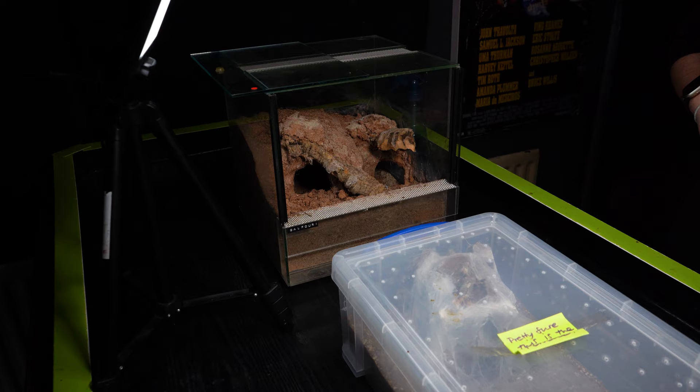To start 2024 off, the first video we're going to be doing is a Monocentropus balfouri rehouse. This tank, a lot of you have probably seen before, and the female that's going inside — you guys have probably seen this all before as well. So let me grab the camera and I'll show you what I'm talking about.